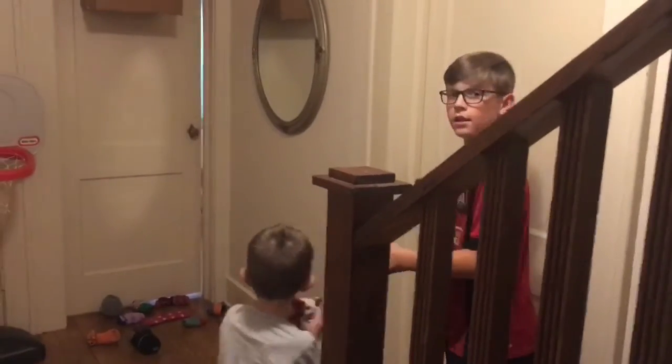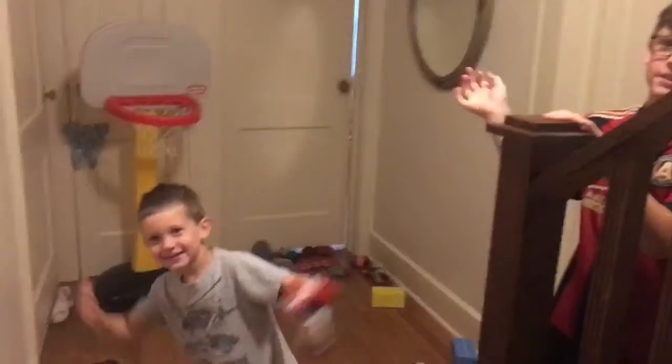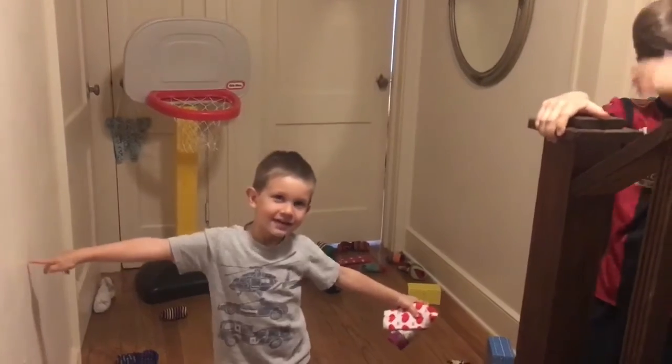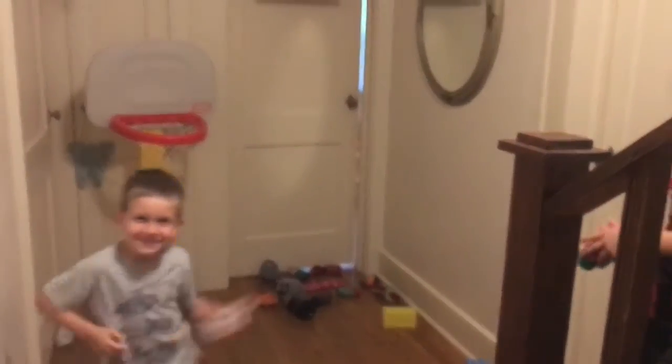Thanks boys — wave and say thanks for watching. Lucas, what do you say about getting better at any skill? You still need to practice — that's right! That's it for this week. I would love to see some pictures and videos of what you set up for your shooting lesson.